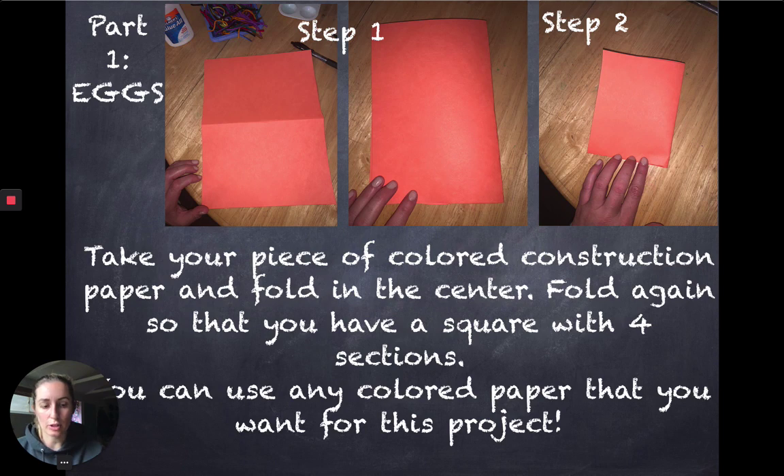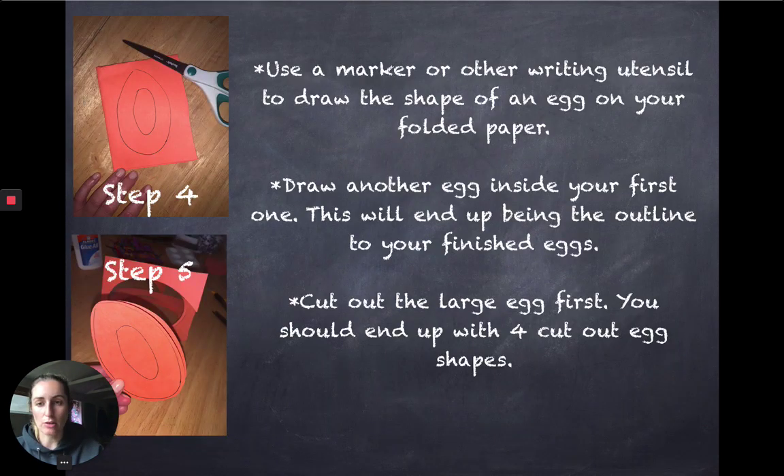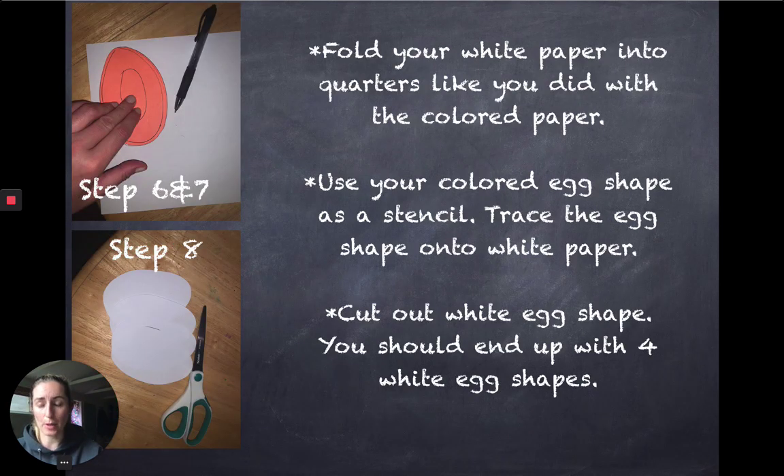First, take your colored piece of construction paper and we are going to make our egg frame. This will be added at the end of decorating our eggs. Fold your paper width-wise so that you end up folding it into fourths and have an equal, even square after folding into quarters. Then use your marker or drawing utensil to draw the shape of an egg on your paper, draw another one inside it, and cut out the inside egg to create your frame after you have cut out the larger egg.